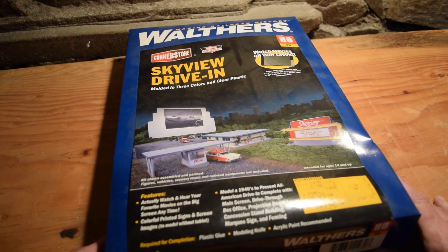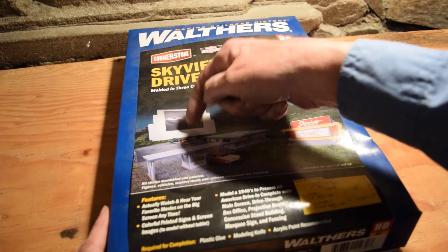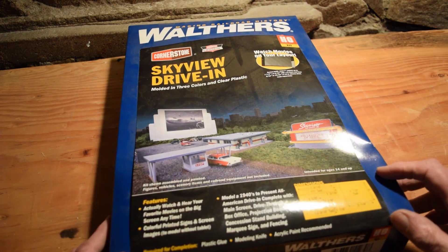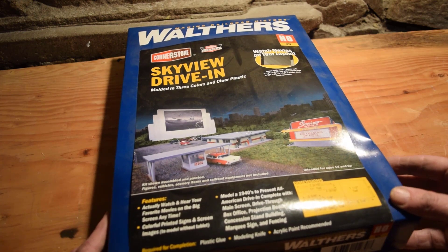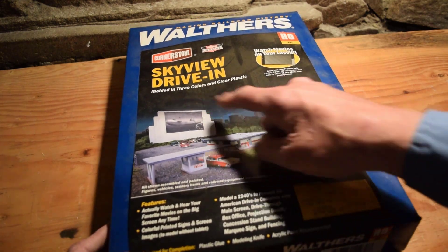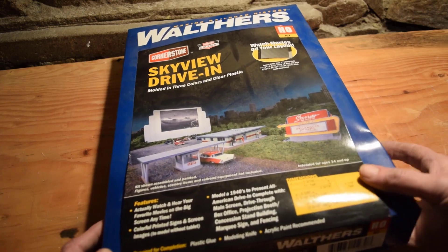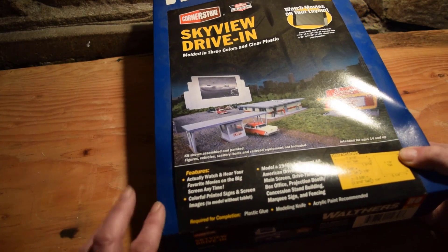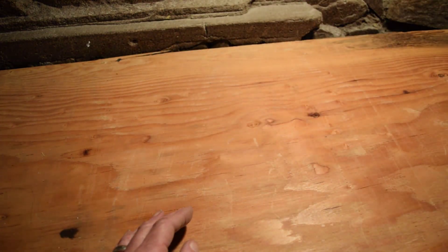The Skyview Drive-In — watch movies on your layout. This has a feature where you can slip a tablet in so you can have a tablet playing. It's molded in three colors and clear plastic, 1940s to present, has printed signs, the screen, and a concession stand. We actually bought a tablet for this, but it's since gone bad, so we don't have a tablet for that anymore.